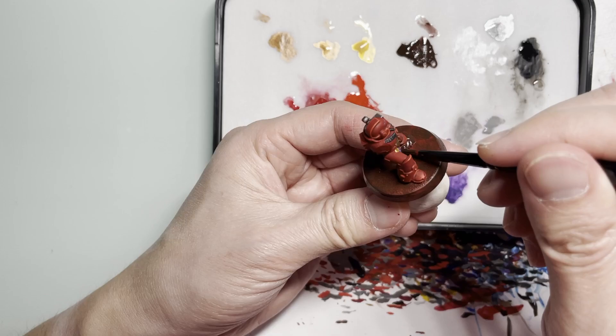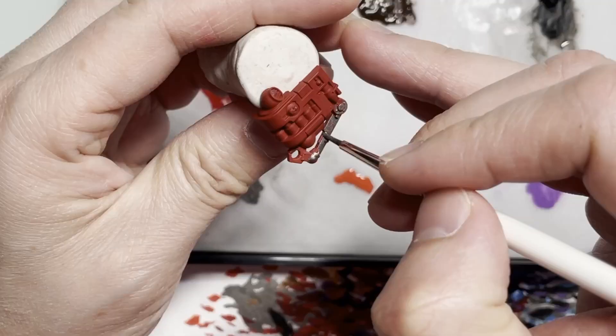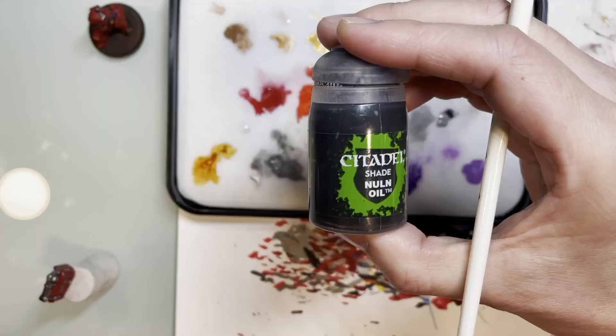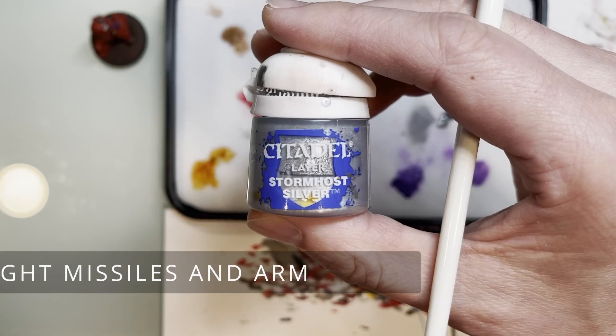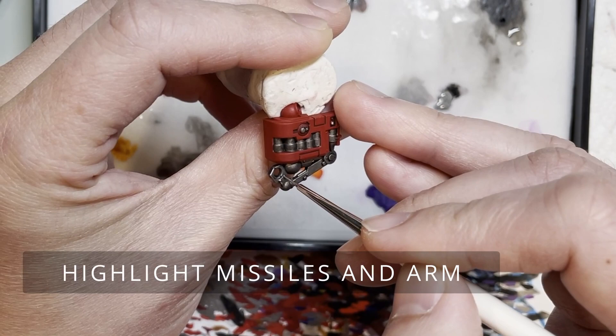Moving forward, we will be painting the meat and potatoes of the set — the backpack as well as the missile arm on the backpack — with Lead Belcher. Then you'll be shading with Nuln Oil to give some deep contrast and definition. This is pretty much standard: every painter uses Lead Belcher and Nuln Oil together — these things go pretty much hand in hand.